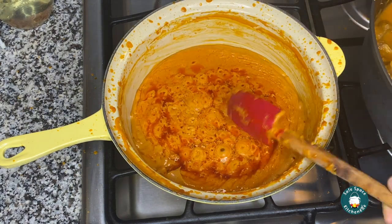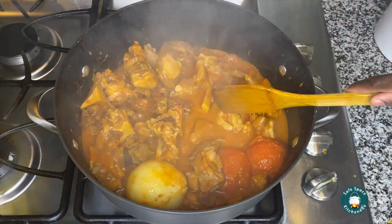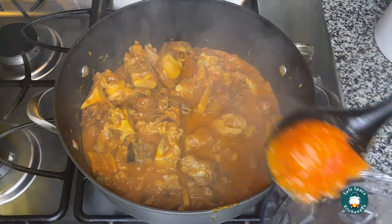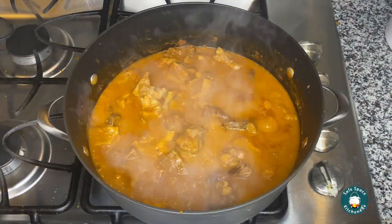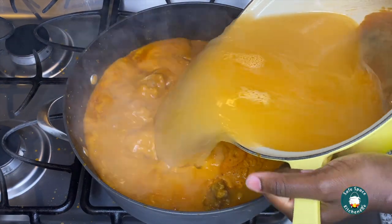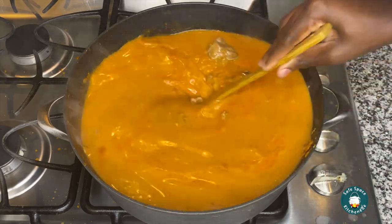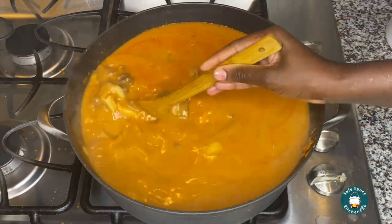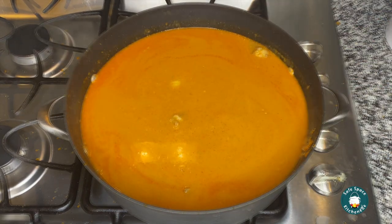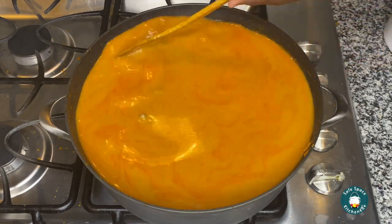Once my peanut mixture is done, I check on my meat — it's cooking beautifully. Next, I transfer my onions and tomatoes into the blender, blend them, and pour that back into the soup. Then I add my peanut mixture into the soup and continue adding water. This is a 35-quart pot, so it needs quite a bit of water. If you're not making such a large quantity, just divide the measurements in half. Keep adding water until you feel it's enough, then leave it to cook.